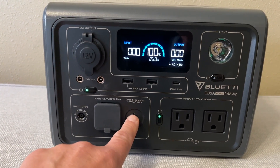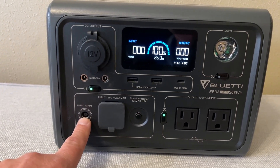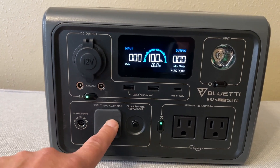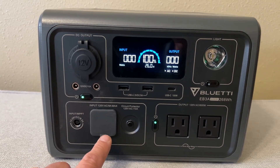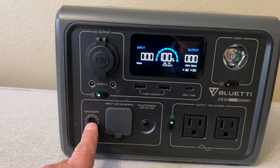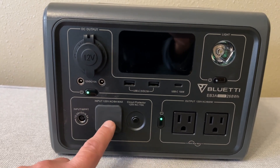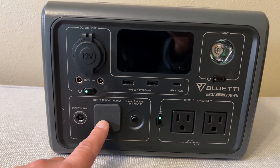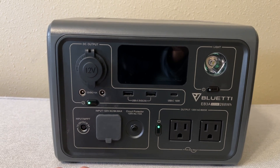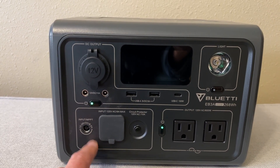This button is to reset a little breaker that's inside, and this is to input a solar panel. When you're charging, it'll charge at up to about 350 watts input. Solar alone would be 200 watts, but if you have them both plugged in it'll top out at about 430 watts. So you can charge this in under two hours really no matter how you're doing it, unless you're doing solar — that might take a little bit longer.